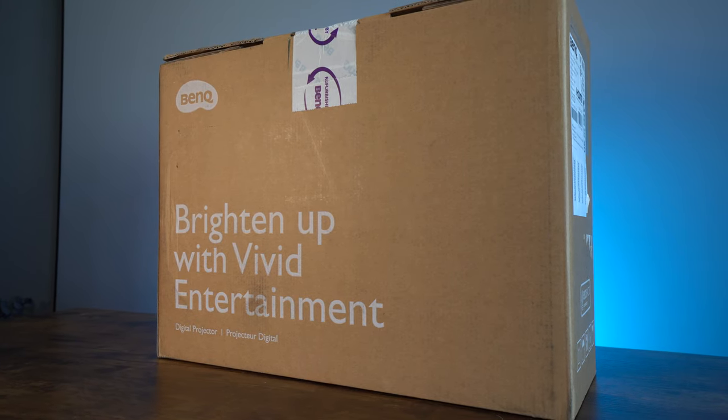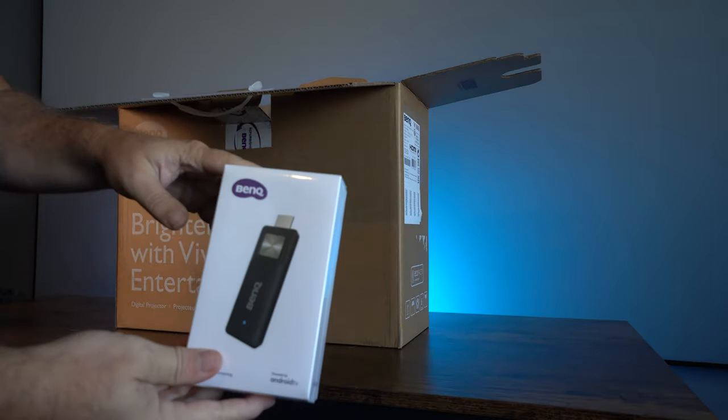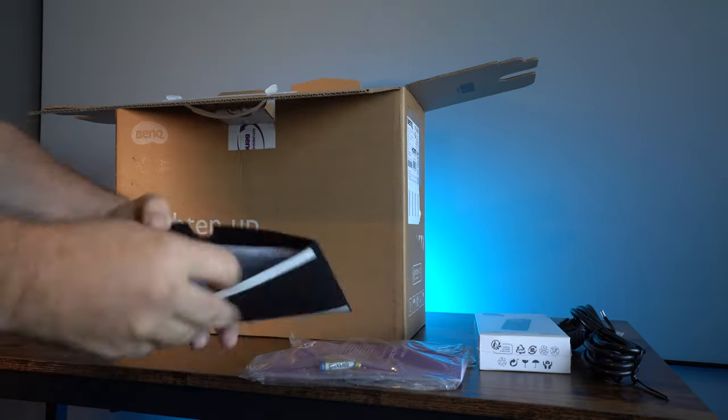In the UK and Europe, this is the BenQ W1800i. The most similar model I could find in the US is the TK700 STi. There are definitely some differences between these projectors, but they're the most closely matched I could find. I'll leave links in the description for both models for you to check out yourself.